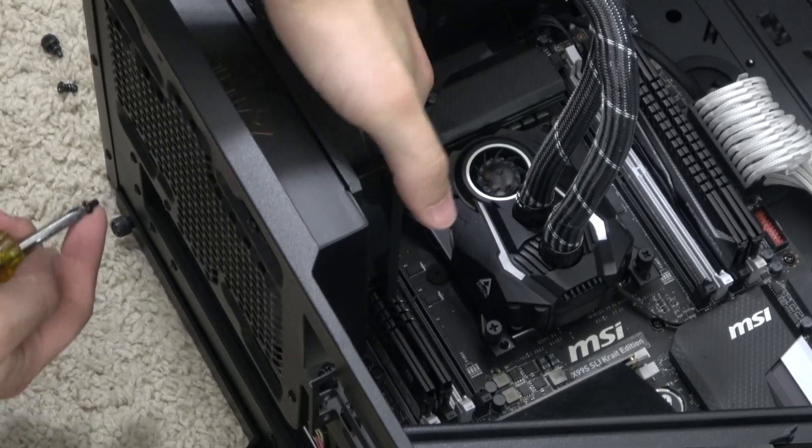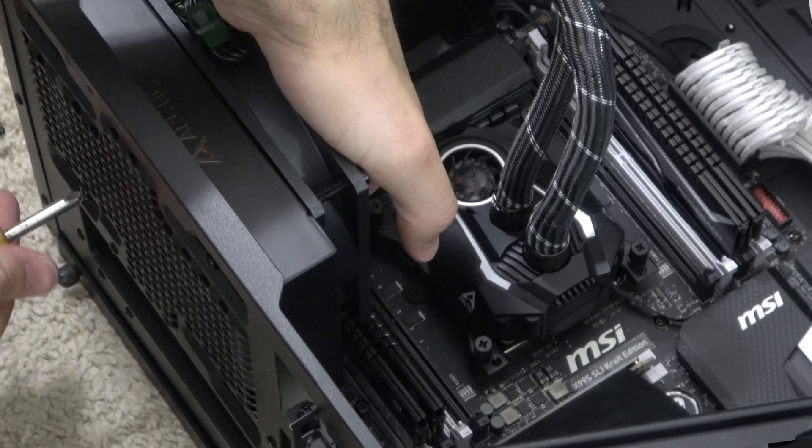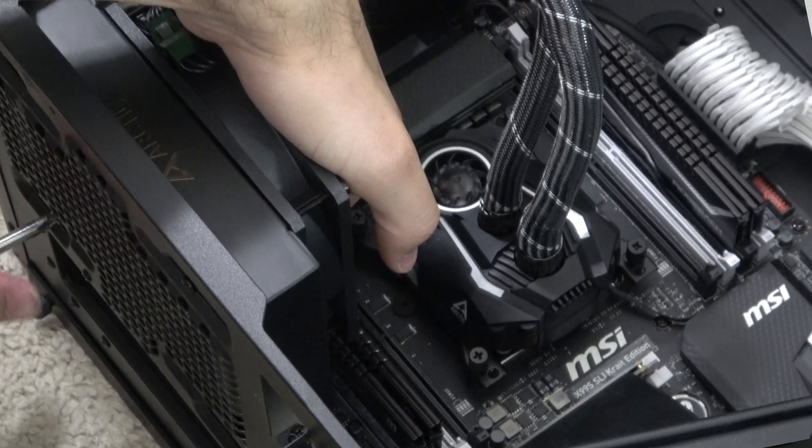One thing that some people may appreciate and some may hate is that there are no LEDs on it at all. Those of you that hate RGB — this is your cooler. Overall, I'm really a big fan of this matte black and silver design. It is very sleek and should match just about any build.